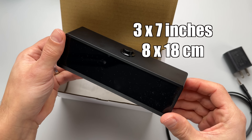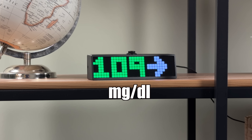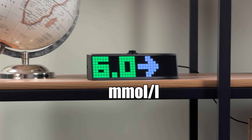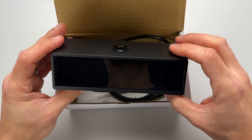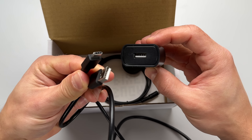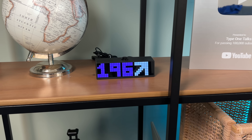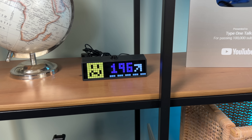It also provides customized alerts, but more about that a bit later in this video. The display is about 3 by 7 inches in size and it allows you to view your data either in milligrams per deciliter or in millimoles per liter, regardless of what country you're in or what CGM you're using. In the box I found the display itself along with the USB-C cable and charging port, and a vibration puck. This vibration puck has been a game changer, but I'll tell you more about that in a minute.